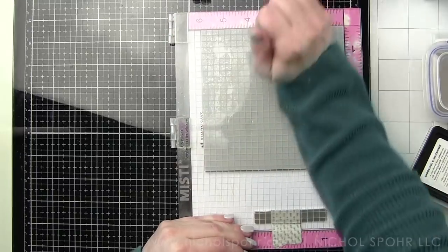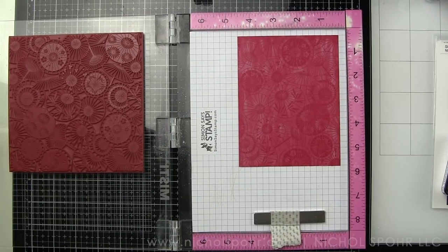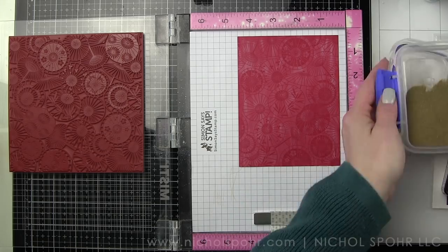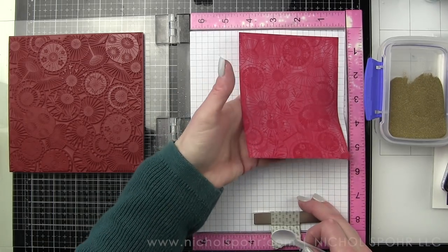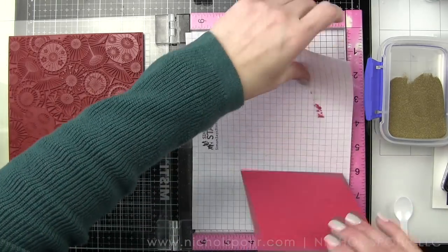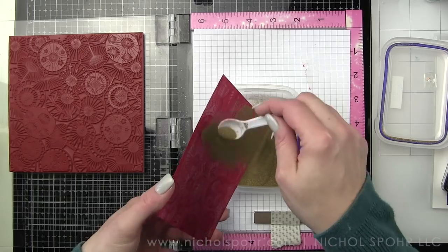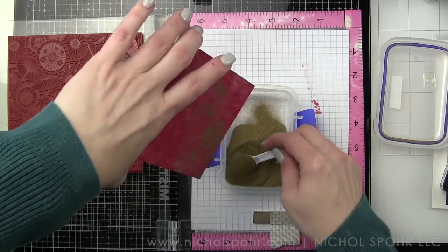I'm using the Hero Arts Embossing and Watermark ink to stamp that image. It is extremely detailed — this is a gorgeous, gorgeous background image. I am in love with all of the background stamps that are part of that My Monthly Hero release. Absolutely stunning backgrounds.